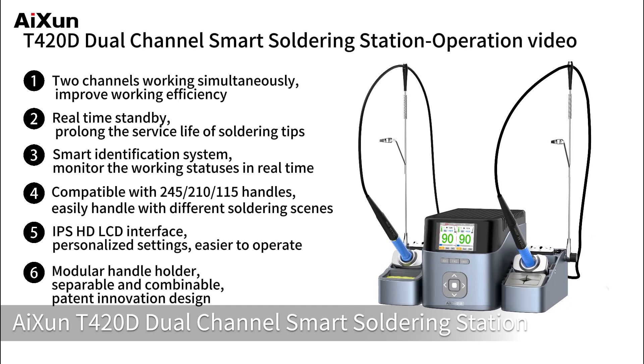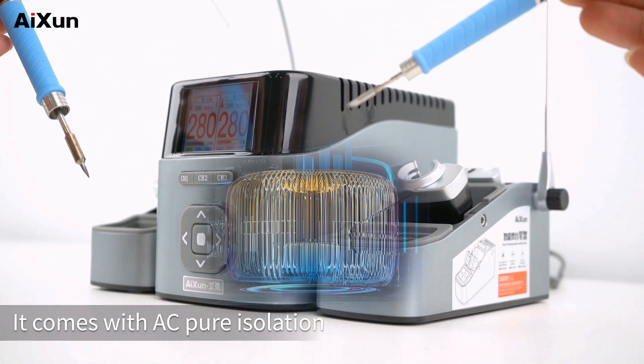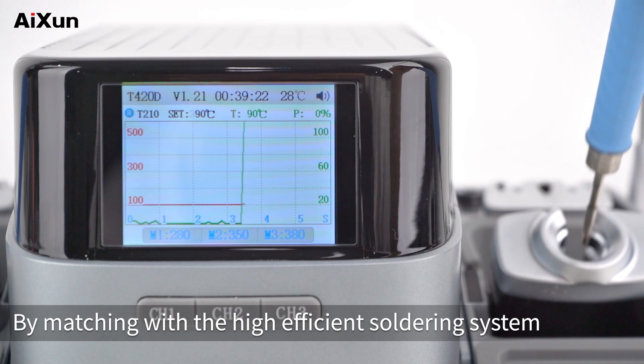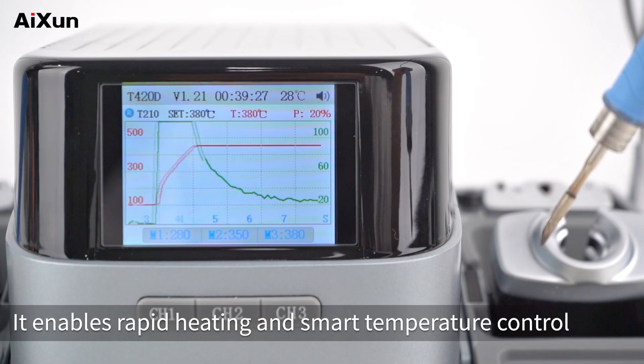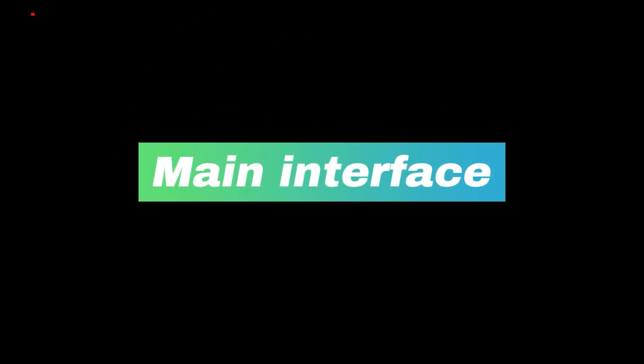AISUN T420D Dual Channel Smart Soldering Station comes with AC Pure Isolation High Power Ring Transformer. By matching with the high-efficient soldering system, it enables rapid heating and smart temperature control, easily handling complicated soldering requirements.